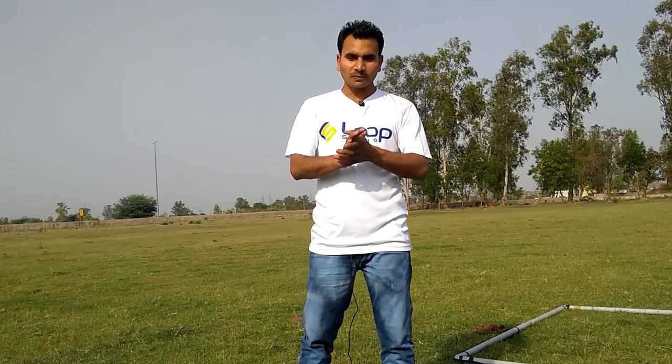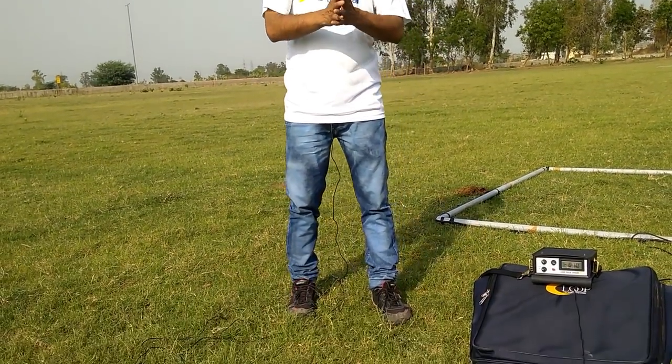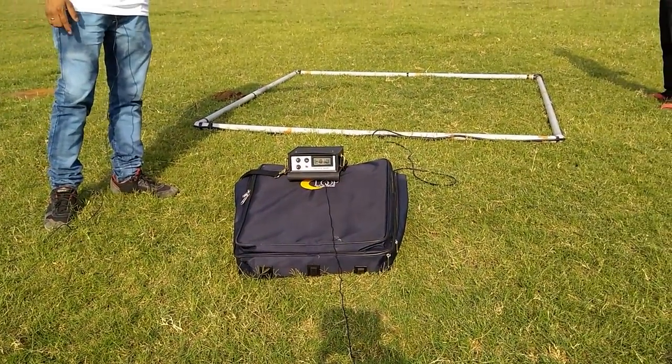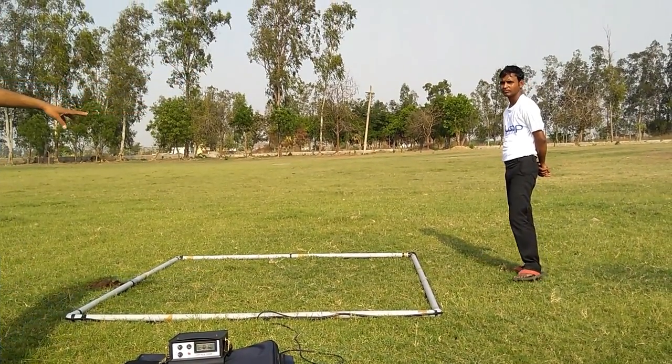Now I am going to show you the large coil of the Loop Pulse Chaser, which is a 2x2 meter coil. As you can see, right now there is no metal near it, and we will pass the coil over from above.